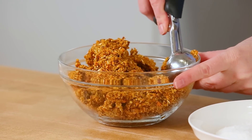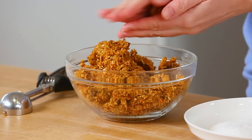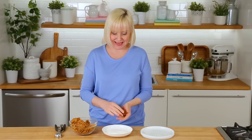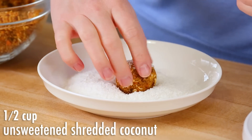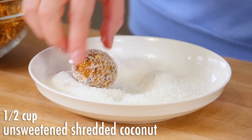To form my energy bites, I like to use a cookie scoop like this — it keeps everything really uniform. But if you don't have one on hand, not to worry. Go ahead and use a teaspoon or a tablespoon instead, just depending on how big you want your energy bites to be. I'm just going to scoop a little bit of my mixture and give it a really good roll between my palms. And then once I've shaped my energy bite, what I like to do is roll it in more shredded coconut.